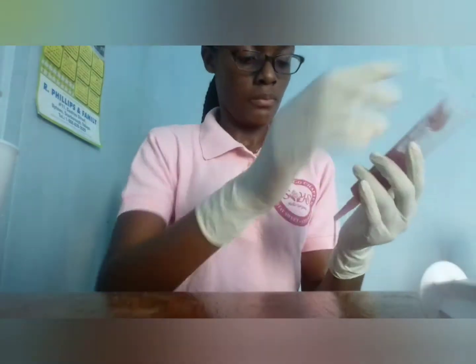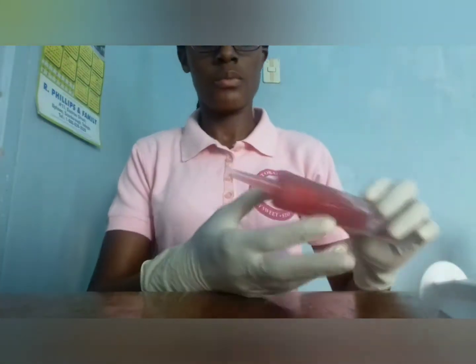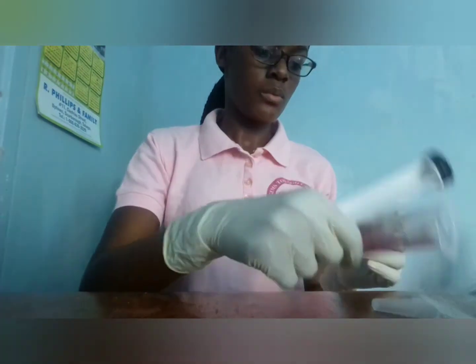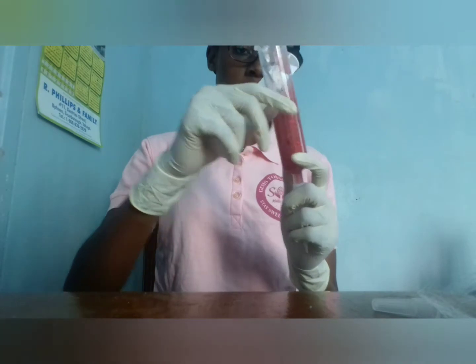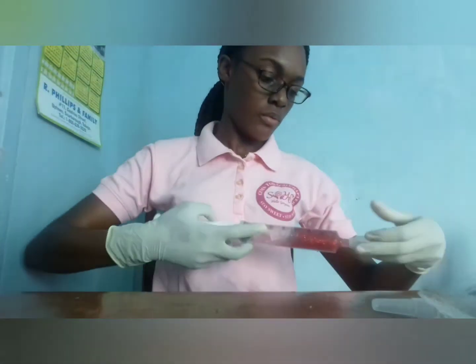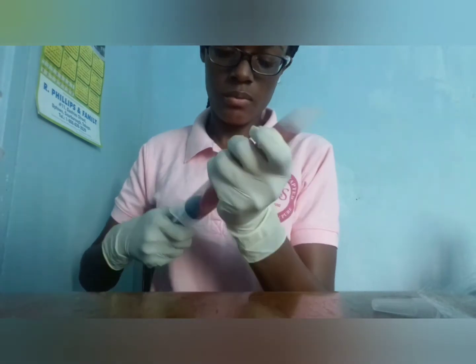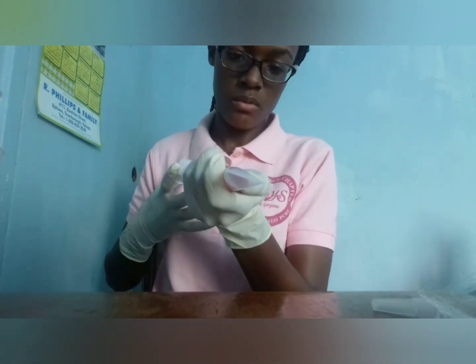So I got a tube and decided to pour the gloss from the syringe directly into the tube — and this was error number two. Everything just poured right out.